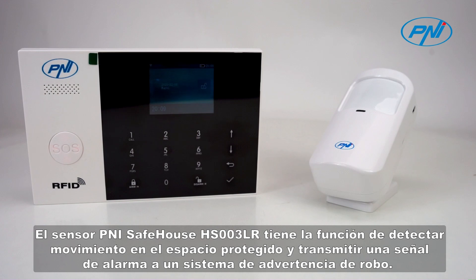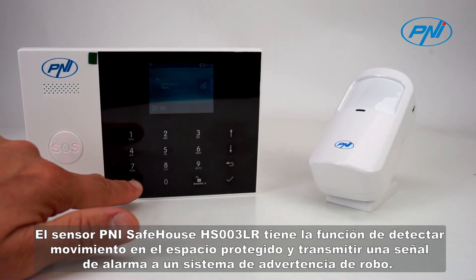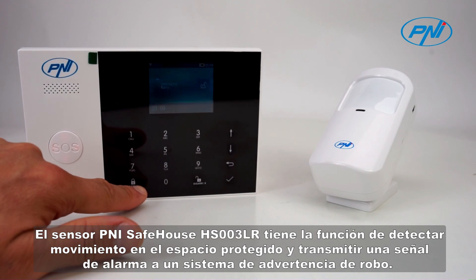The Penny Safehouse HS003LR sensor has the role of detecting movement in the protected space and transmitting an alarm signal to a burglary warning system.